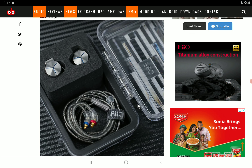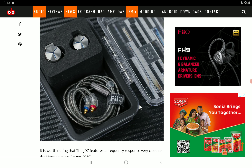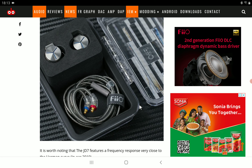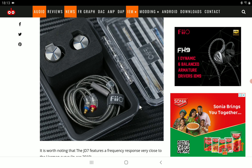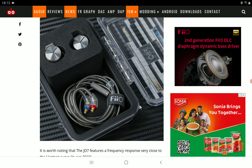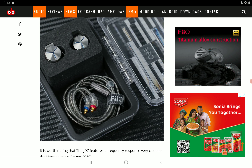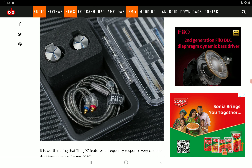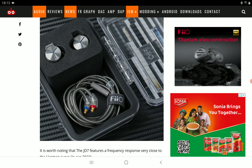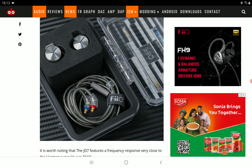Harman is not going to give me enough enjoyment because they scoop out a lot of that low end from the Harman target, making it slightly too neutral for my liking. So I'm not always a fan of Harman targets, if that is exactly what they've put in with this JD7. That said, I know many people who really love Harman-tuned earphones — it's pretty much their thing.